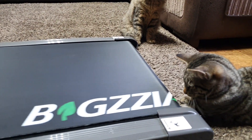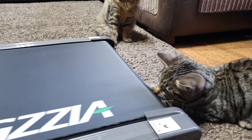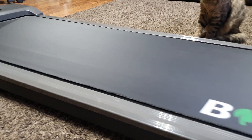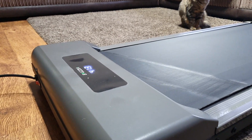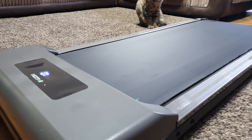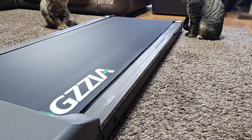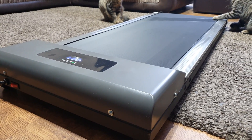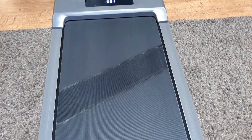Within five minutes you could be standing on this going for a brisk walk or even a light jog. It has a maximum speed of 10 kilometers per hour, shock and noise reduction, and an LCD screen with all the stats you may need. The speed range of 1 to 10 km/h makes it suitable for beginner or intermediate levels. It's also advertised as an office or under-the-desk piece of equipment.